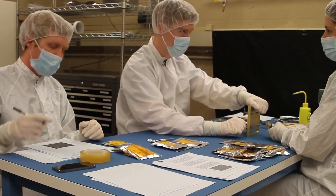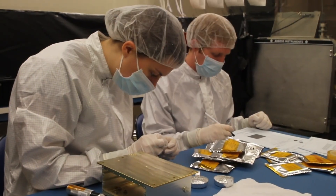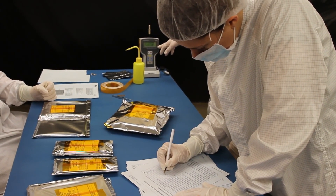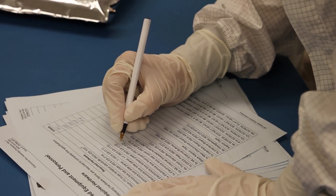And there's one thing every college student can relate to: notetaking. On REXIS, the reason we have such careful procedures and notetaking is that in the future, if during an environmental test or other integration activity we notice an anomaly, we can try to trace it back to a root cause. And if you have detailed notes, it's easier to go back and figure out what may have happened during assembly.